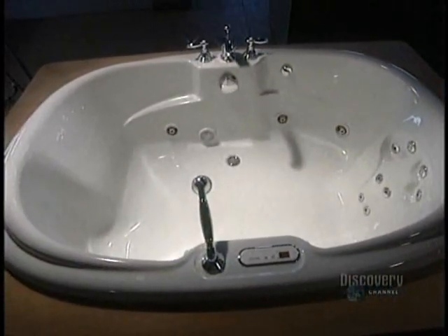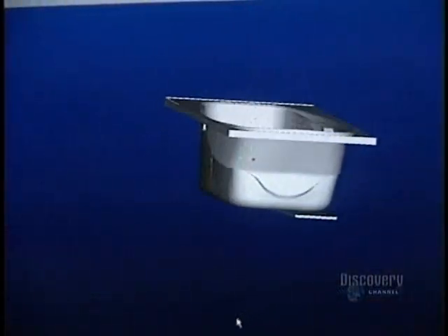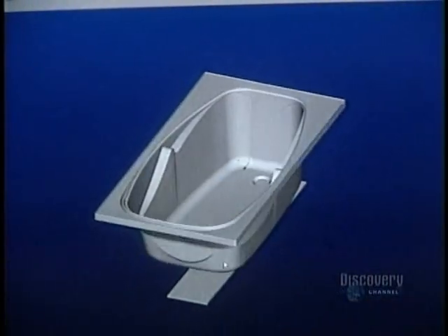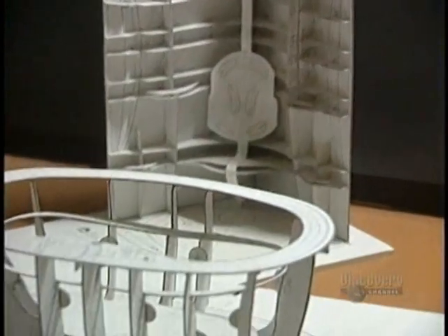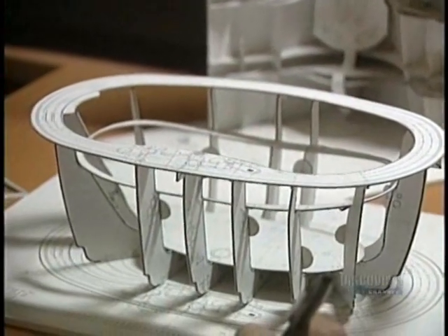Modern bathtubs look nothing like tubs of the Middle Ages or those wooden tubs we see in Western films. To achieve supreme comfort, the designer explores new shapes via computer and design software, tools which make for speedy review of various shapes.